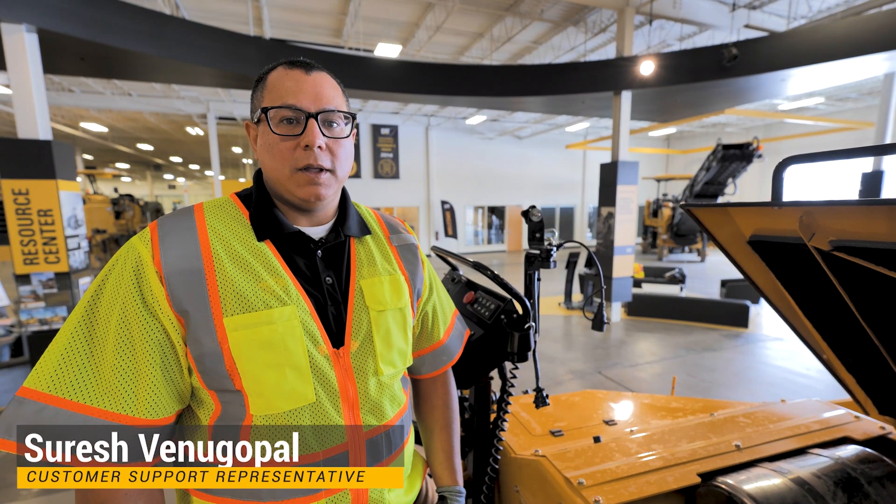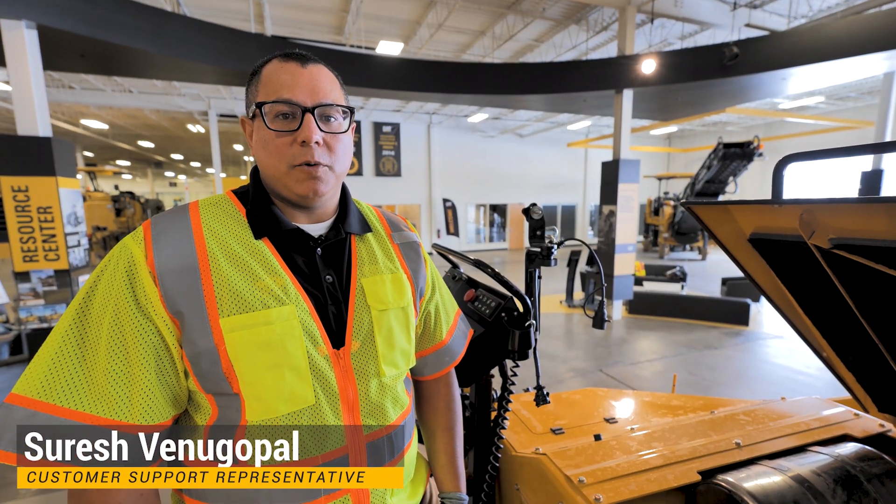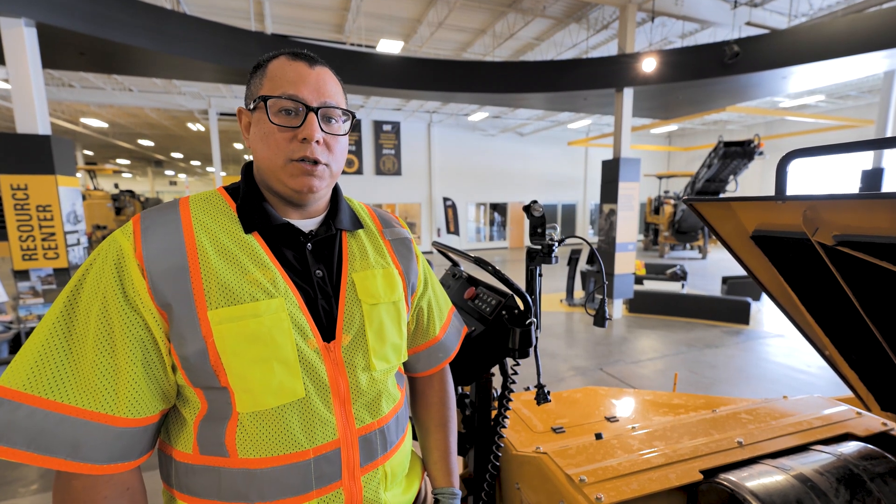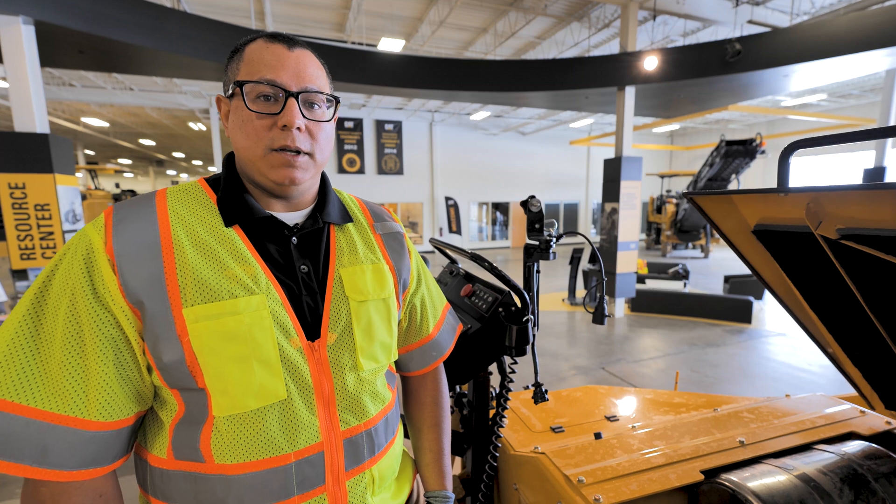Hi, my name is Suresh Vinugopal. I work for Ziggler CAD as a paving product support representative. I'm going to show you some daily fluid checks on a P385B.